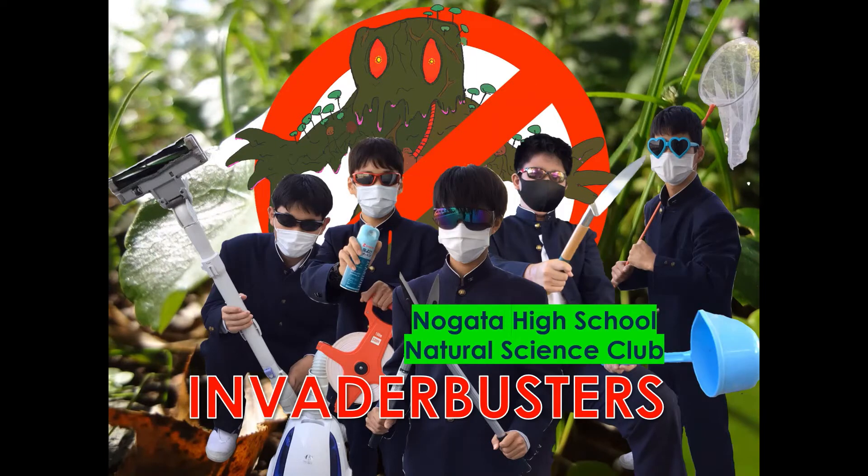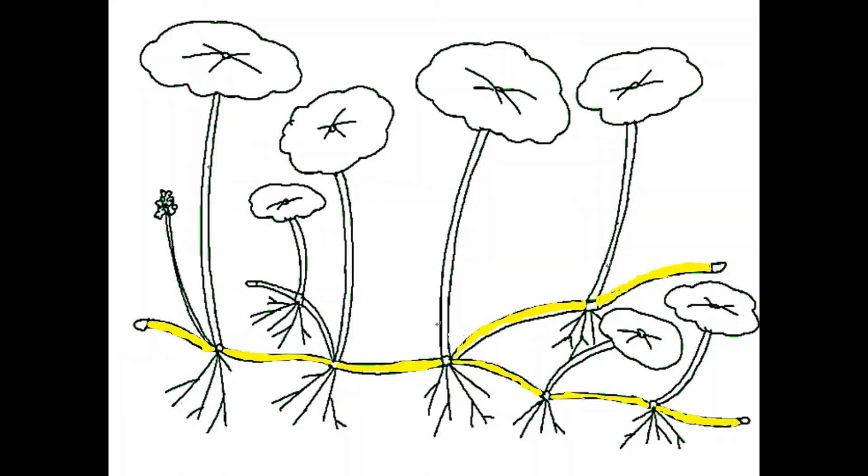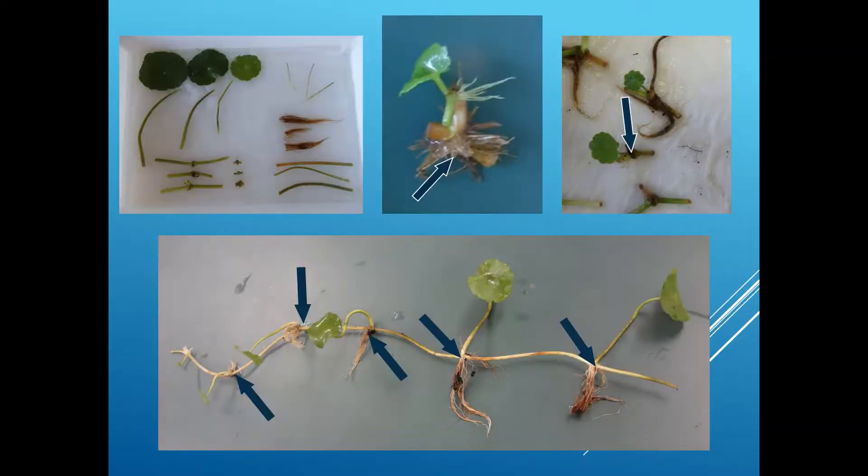We, Nogata High School Natural Science Club, have been analyzing and studying it. This yellow part is a stem, not a root. It has some joints at the stems. We found that only the joints can regenerate.